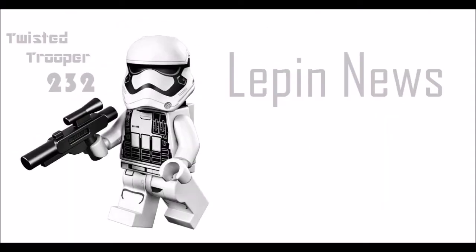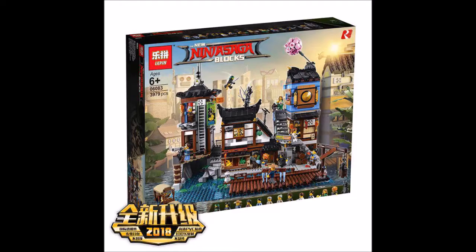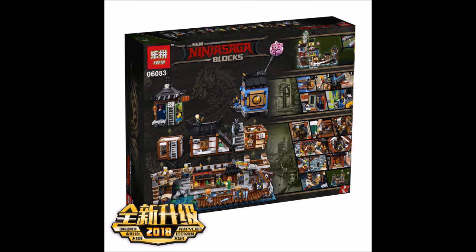Hey guys, this is Arsu, and recently LiPin just reviewed the images for the LiPin Lego Ninjago City Docks set. This set has just recently been reviewed by Lego and it will be available starting June 1st.